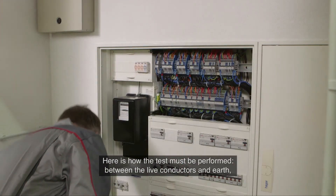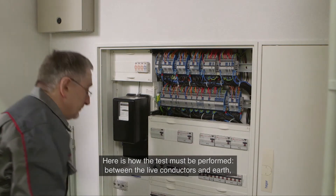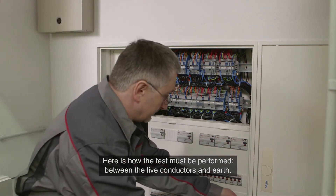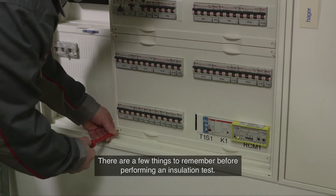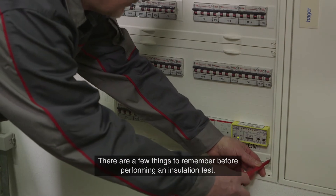Here is how the test must be performed: between the live conductors and earth, and between all live conductors such as live and neutral. There are a few things to remember before performing an insulation test.